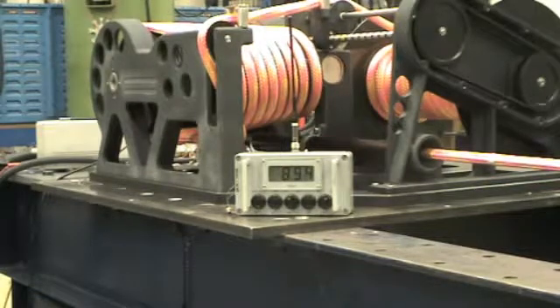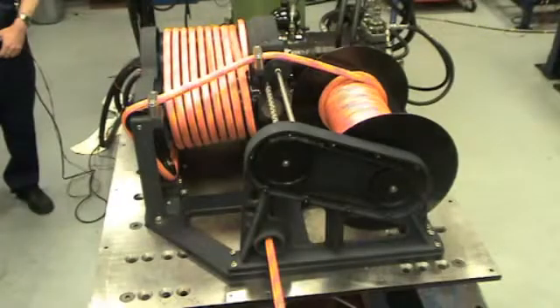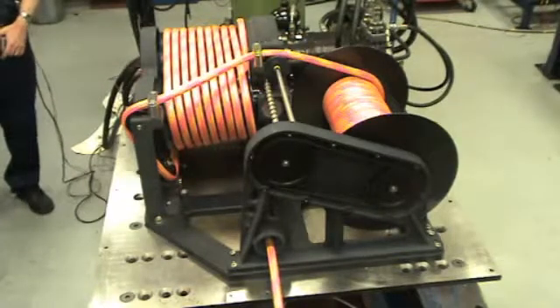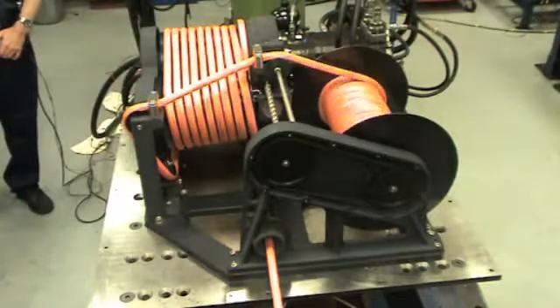Here you can see the winch getting to 9 tonnes. You can see the captive winch paying out line. This captive winch can actually take 60 metres of line on its storage drum.